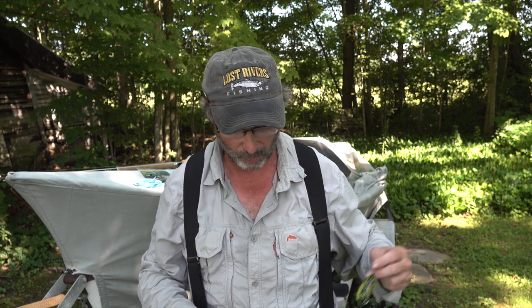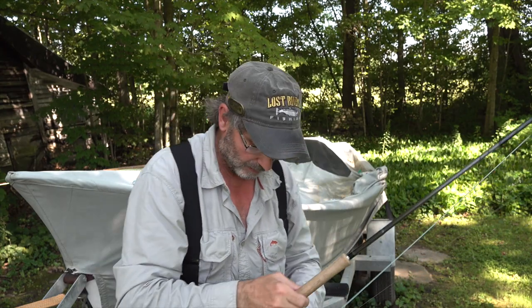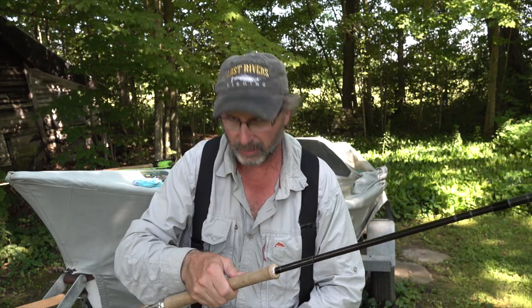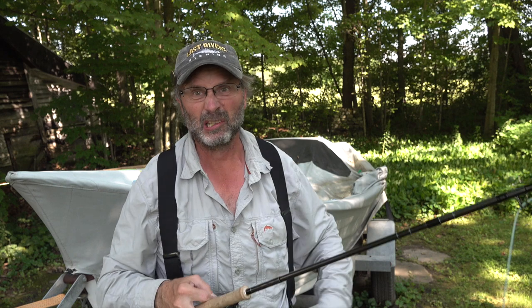This is another rod I use, set up a little differently but under the same theme: running line, skagit head, tips. There are a couple of different things on this one. I've been using this rod recently because we've had a water release on the Salmon River - the river's been up and I'm Chinook fishing. I want my flies to go really slow, I want them deep and slow. I want that fly kind of hanging in their face, bugging the heck out of them. The longer they have to look at that fly, the more tendency they have to eat it.